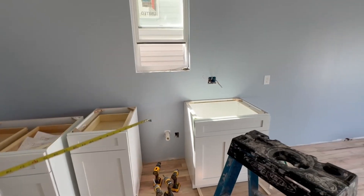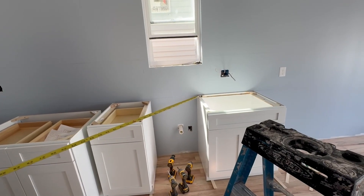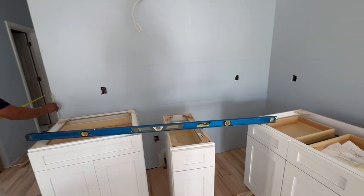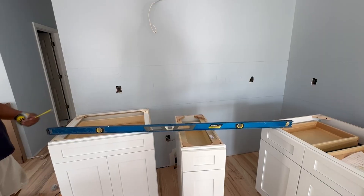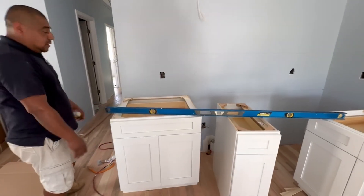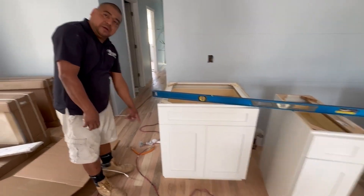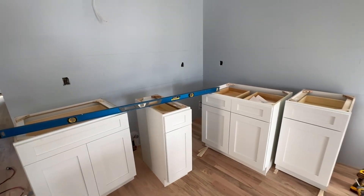We were going over the kitchen cabinets and the level of the flooring. Where he's pointing by that window was the high point of the flooring, and on the other side it was off by about an inch or so. We went over where shims need to be installed and where we're going to put the molding and toe kicks. There are a lot of little details when you're installing kitchen cabinets because you want to make sure everything's level.